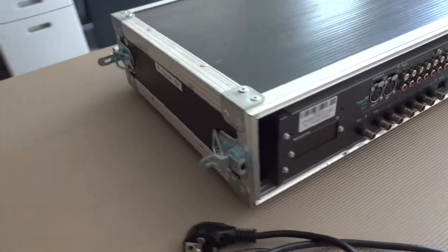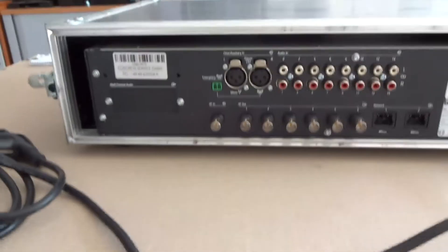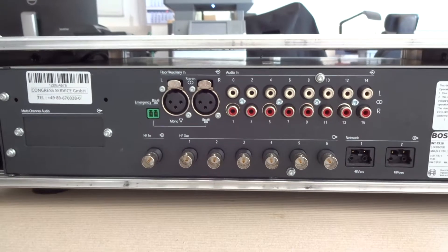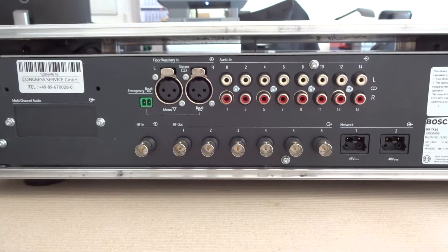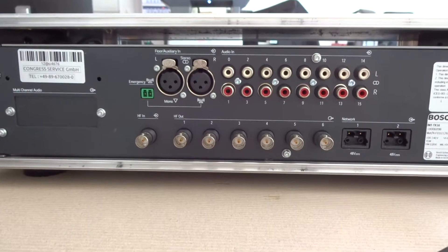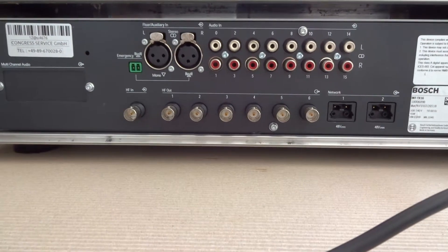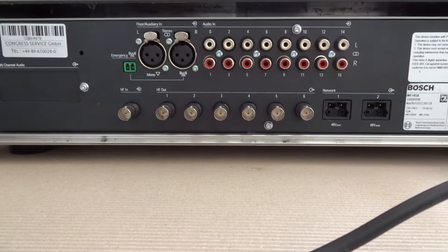We now show the back side with all the connections. On the bottom right side are all the audio inputs — 16 chinch inputs for the various audio channels. The outputs are coax cables, and you can see the bottom line of the coax connectors.